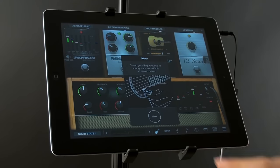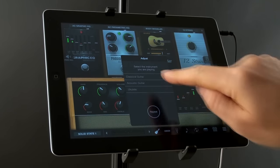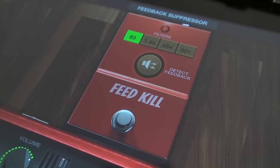Amplitube Acoustic features a calibration process that optimizes your acoustic instrument sound, ensuring that you'll always have professional tone for recording or live performance. There's also a built-in feedback eliminator effect that notches out acoustic feedback with a tap of your finger.